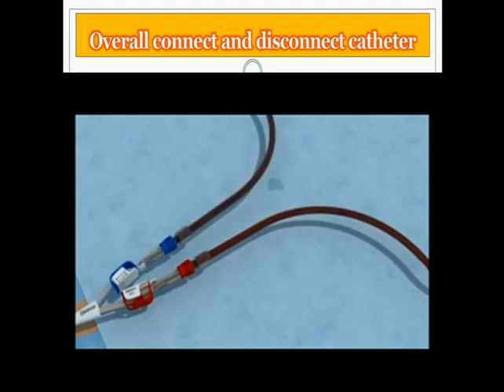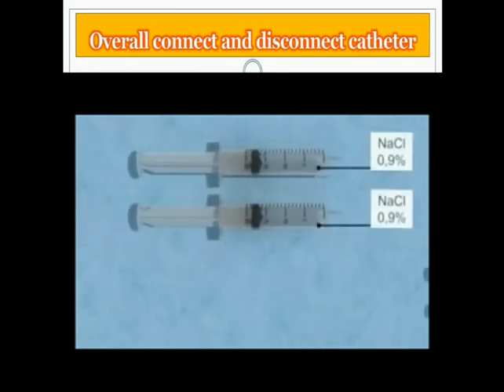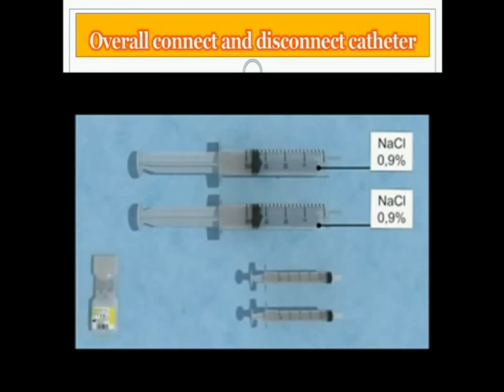At the end of the treatment, just before finishing, prepare the following items: two 20 milliliter syringes filled with sterile 0.9% saline solution, two 2.5 milliliter syringes, and one vial of 5 milliliter CitroLock catheter lock solution. The procedure should be performed using an aseptic technique, and the patient is placed in Trendelenburg position.